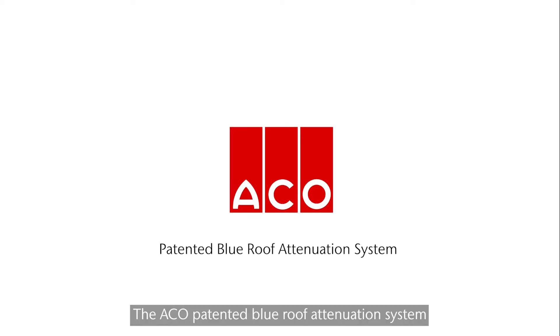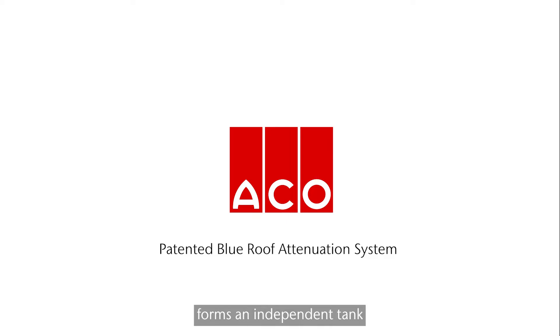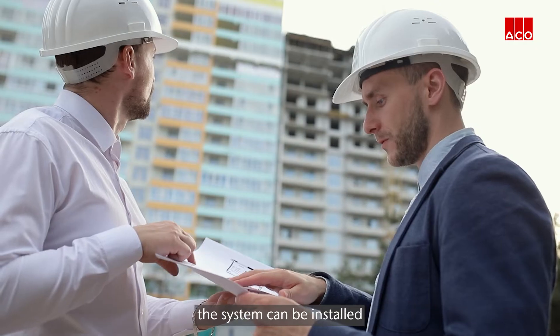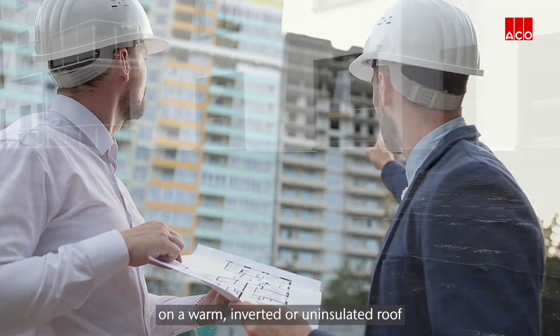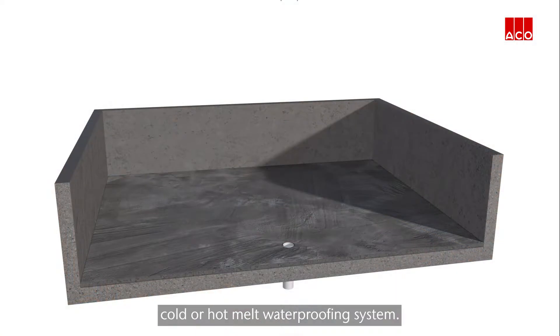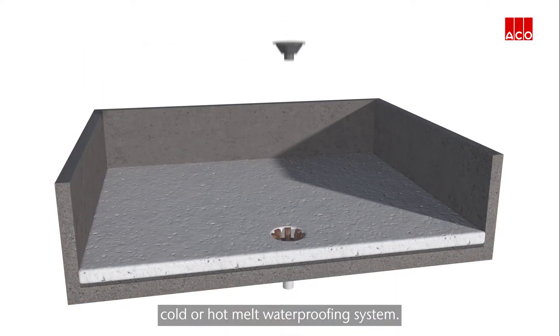The Akko patented blue roof attenuation system forms an independent tank that can be constructed on any new or existing flat roof where roof waterproofing has been applied. The system can be installed on a warm, inverted, or uninsulated roof using a single ply, cold, or hot melt waterproofing system.